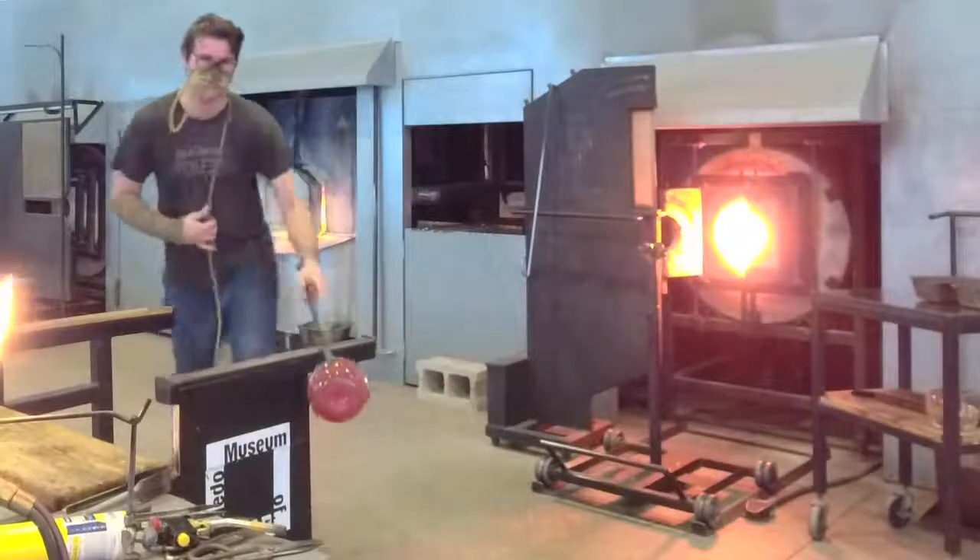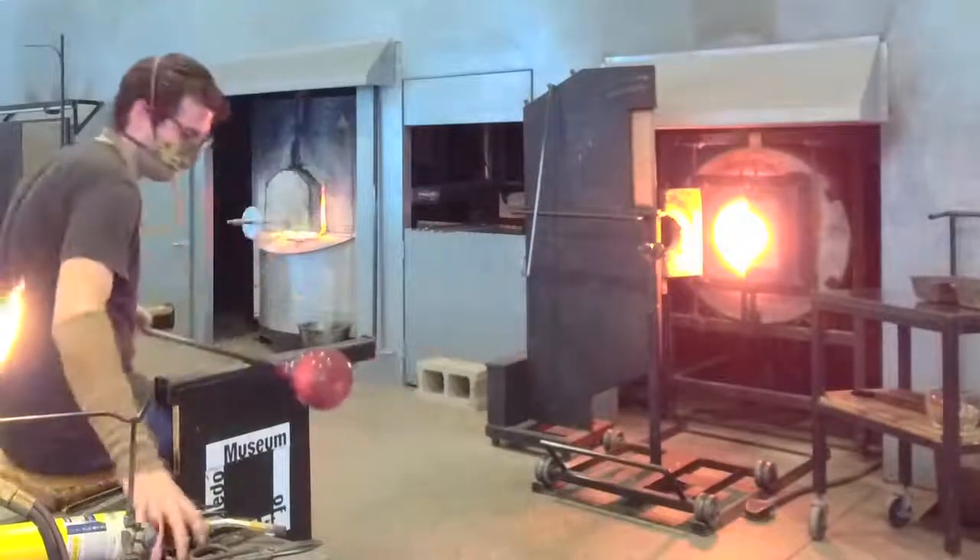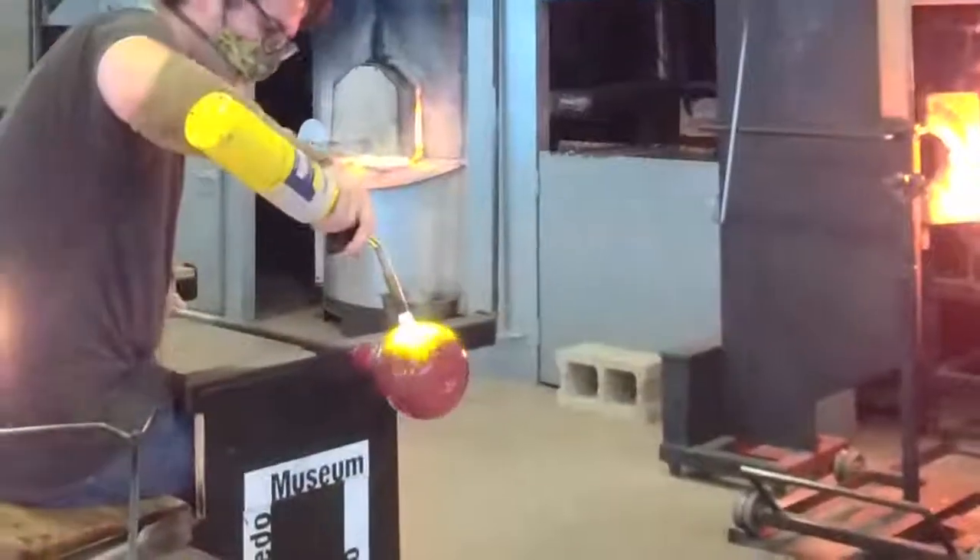Eventually, if you stay on the glass long enough with that hot torch, you can actually burn out the flux, and it turns into a black residue.